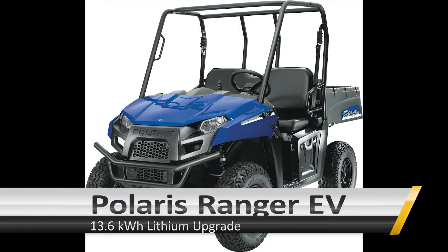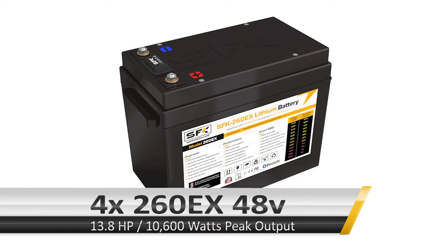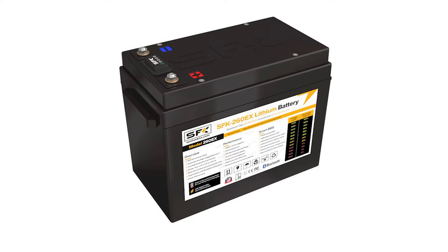Hey everyone, in today's video we're going to be upgrading a Polaris Ranger EV. This vehicle originally comes with lead-acid batteries and this is a 2012 model. The newer models are available with lithium from Polaris, but for this one we want to do an upgrade. The batteries we've selected are the 260EX batteries. This should give us a total capacity of 13.6 kWh and a maximum peak horsepower of about 14 horsepower. So, plenty of power.